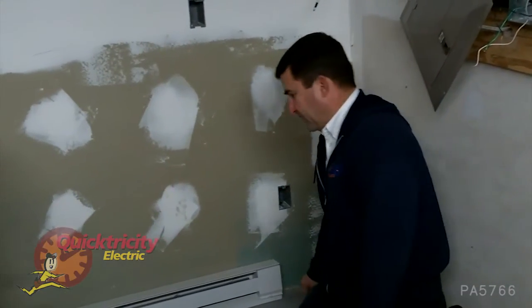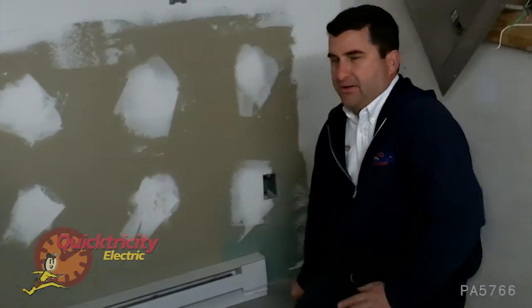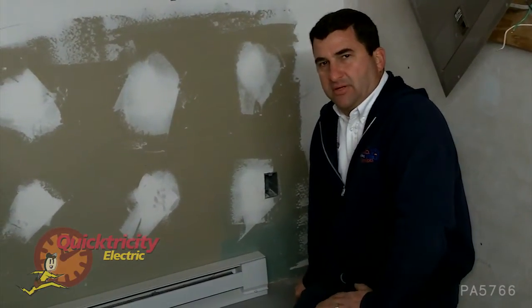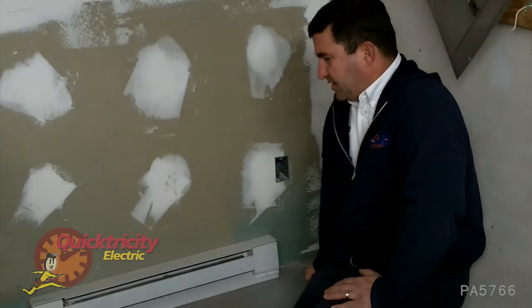As winter arrives, we want to make sure that our baseboard heaters are efficient and safe. Here we are in our training center upstairs. We're looking at a baseboard heater here.